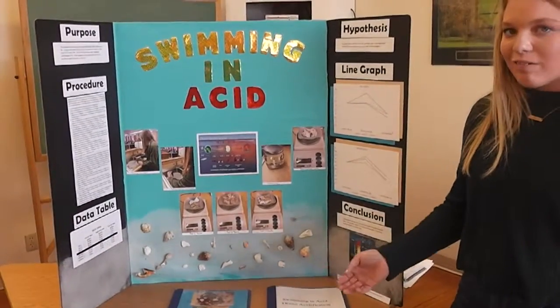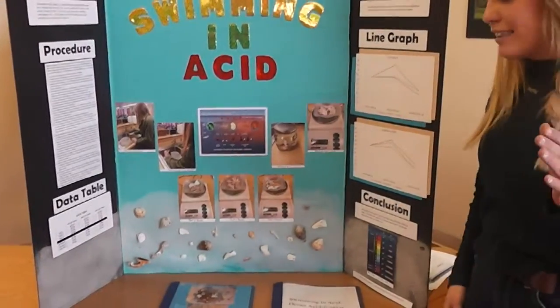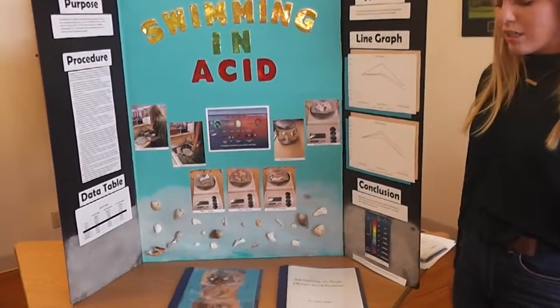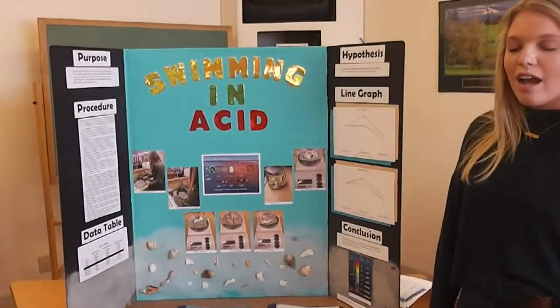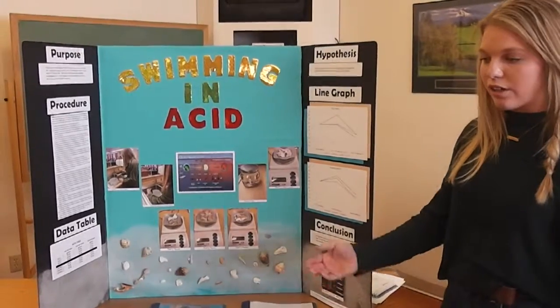You put the sea salt and mix it in the water. I have a control group and a testing group. The control group shows the pH level of the water right now — that's how much acid is in the water — and it's 8.1, which is what it is in ocean water.